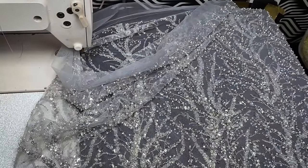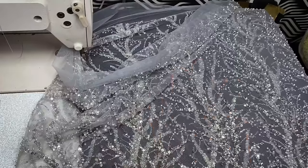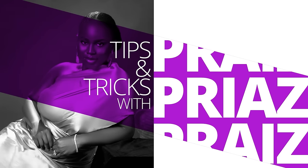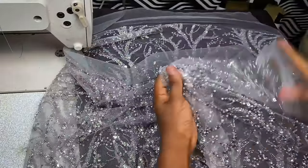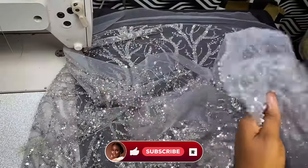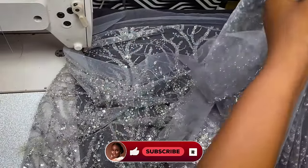Hello everyone, welcome to my tips and tricks. Today I'll be showing you a trick on how to sew luxury laces. I know some of us are so scared whenever our clients bring this kind of beautiful lace to us — we are either chasing them with prices or trying not to take the clothes from them. But today I'm coming to tell you how to easily work with these luxury fabrics.